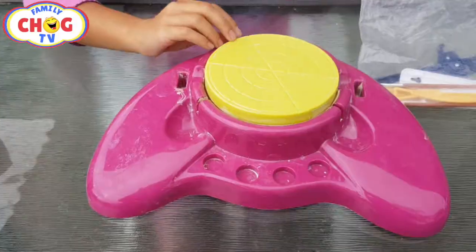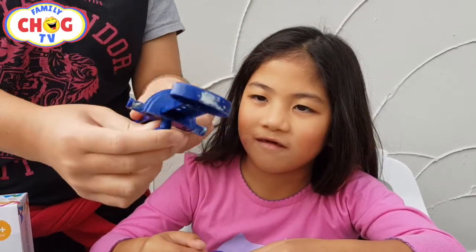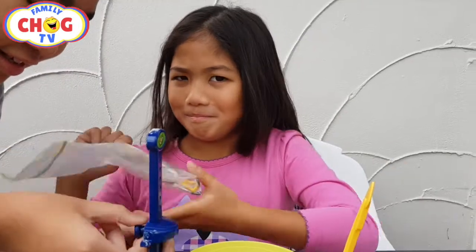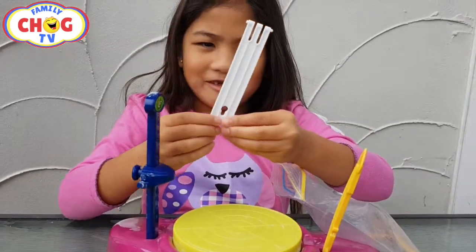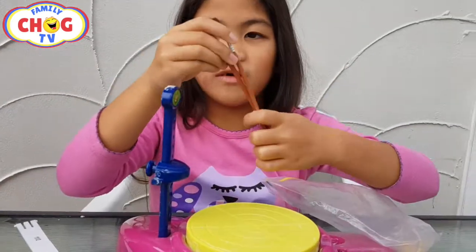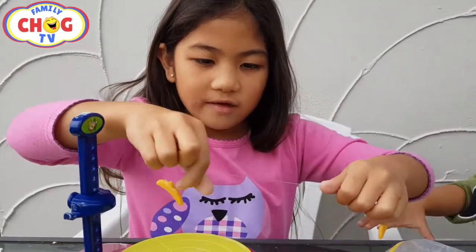Let's open these. So inside we have the pottery machine. This is like the measuring? We have this little tool and we have this weird looking thing and we have another one like this, and we also have two paint brushes and two little hooks on the wire.